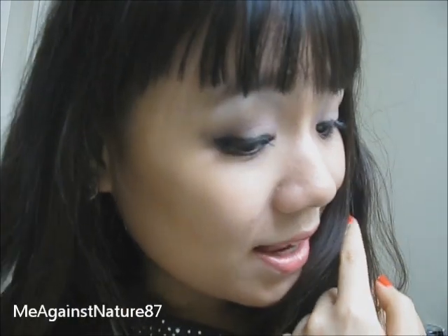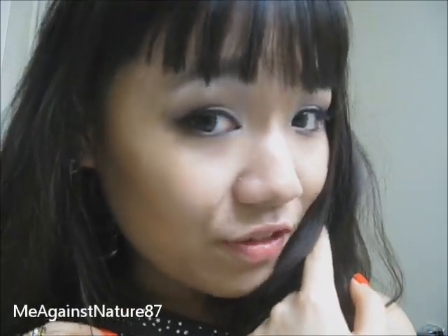Hey guys, so today I'm going to show you guys how to do this look. It's really easy and simple. It's actually a neutral look with kind of like wing lashes at the end. Very flirtatious but at the same time kind of quite neutral.